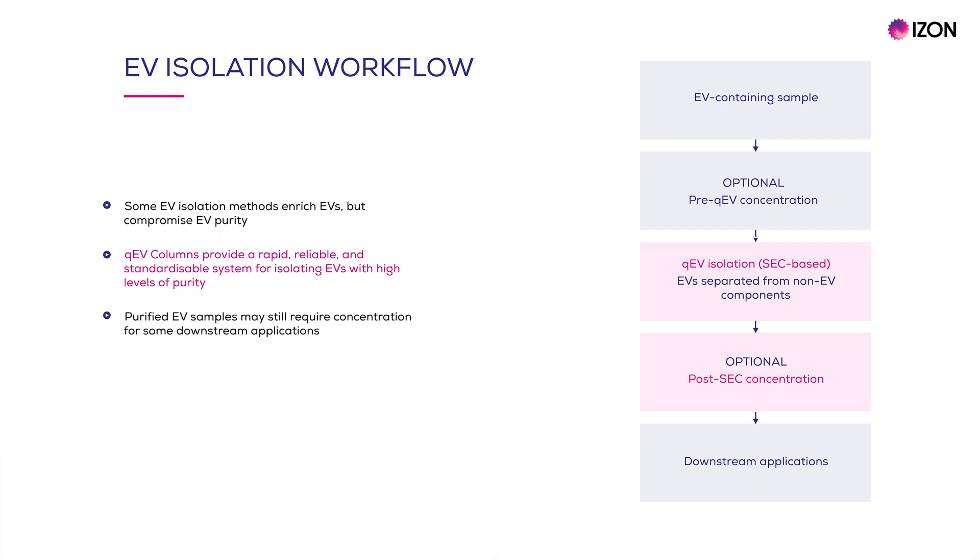However, despite having purified EV preparations, a higher concentration of pure EVs may be required for certain downstream applications. Therefore, a post-purification concentration step may be needed.